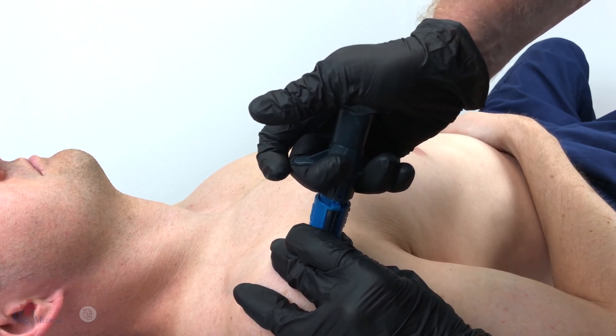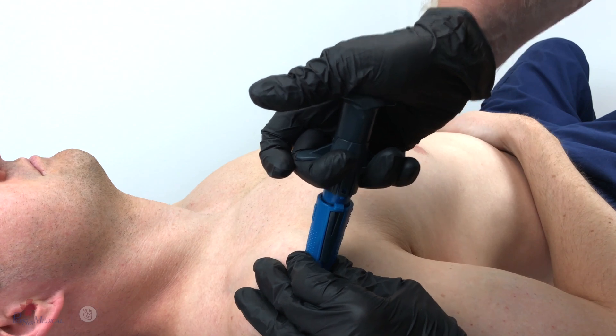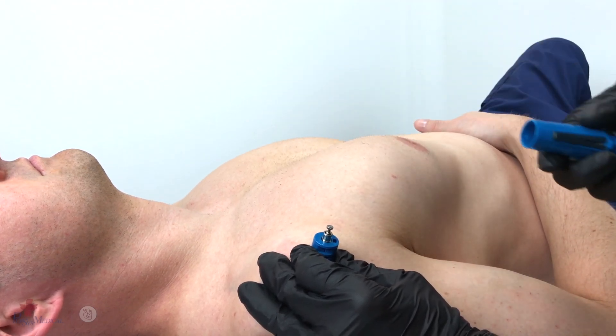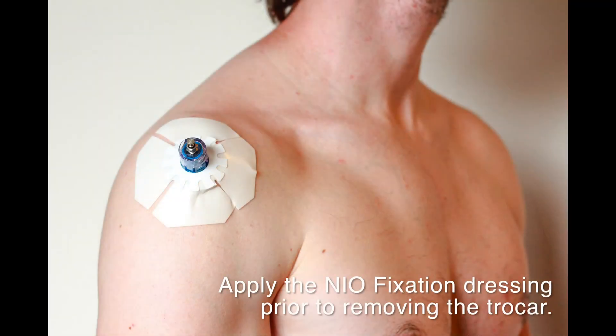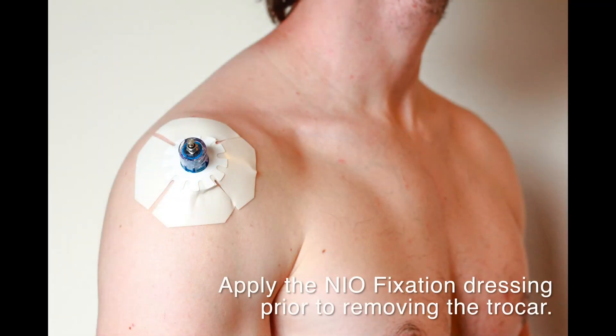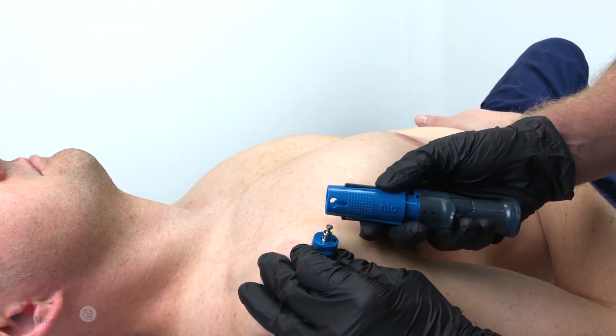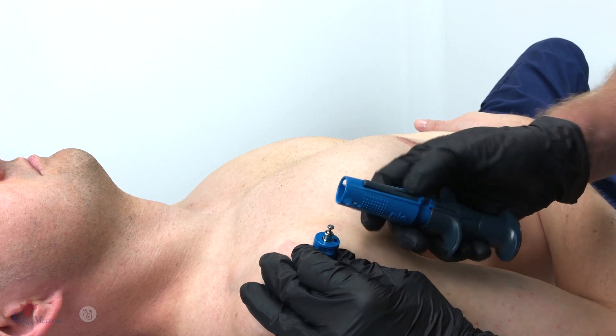Once the Neo has deployed, remove the device while leaving the stabilizer base in place. The trocar can now be removed either by hand or utilizing the trocar removal notch.